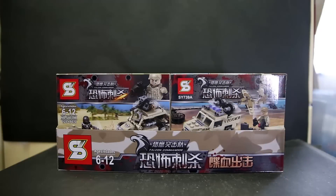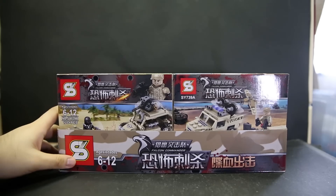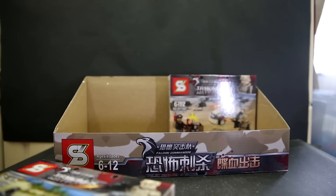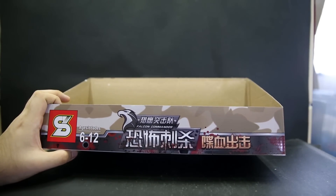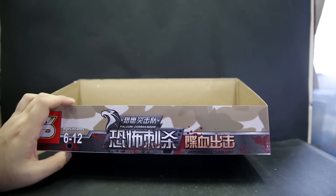Hello, welcome to another LEGO bootleg review. This is Ssingyeon's Falcon Commandos, like an army series. I've reviewed some previous Falcon Commandos and I got this online — the seller put these along with some others into the same box just to make shipping easier. The Chinese underneath the name says 'Scary Assassin Kill', so you know it means terrorist.